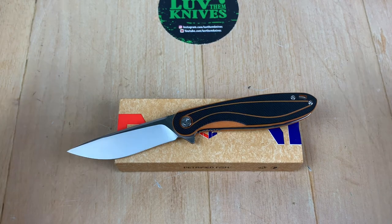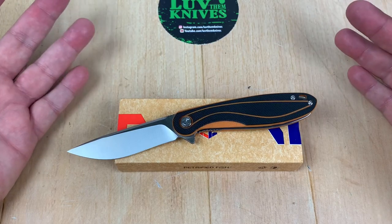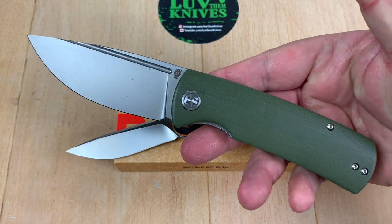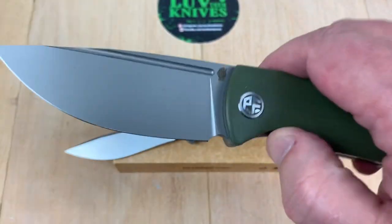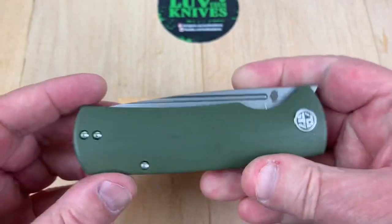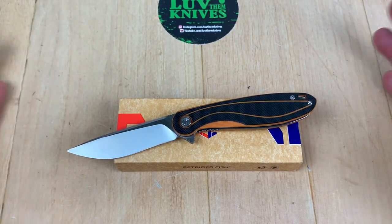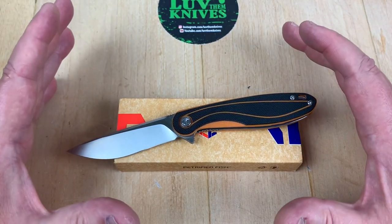Someone said in the comments when I posted the Petrified Fish knives — especially this monster — it's kind of a monster. It's not as big as you'd think, but it looks and feels like it. This is the Beluga, the PF P01 Nashhorn knives design — a really great first design. But people were saying it's a monster; something more EDC-able would be nice if Petrified Fish would make it.